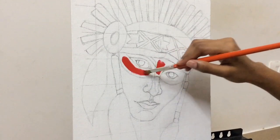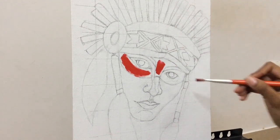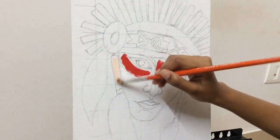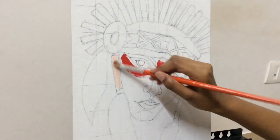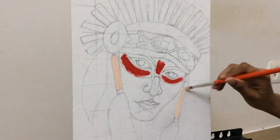I'm just gonna show you which part of the face you need to paint using the color crimson. After we're done with the crimson color, we're gonna start off with a color called flesh tint, and we're going to be painting all the beadwork that's there on the headgear.